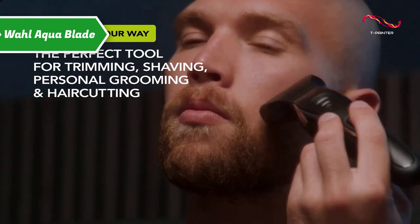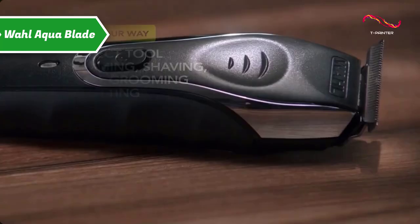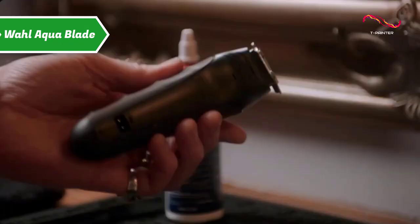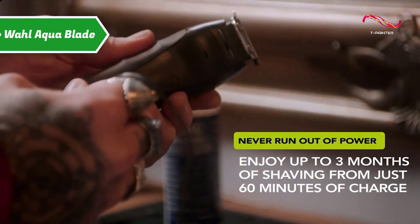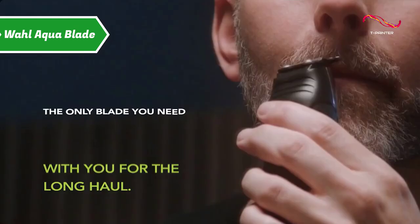In addition to the self-sharpening steel blade to which various combs are attached, a shaving head with foil is also included in the package. Tested on a 3-day beard and on parts of the body like armpits, the Aquablade offers fast, clean, and straight cuts. Tested on the top of cheeks and the lower part of the neck, the three-blade shaving head does a neat job, even on stubborn hairs.